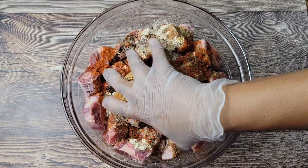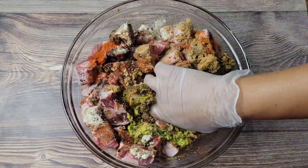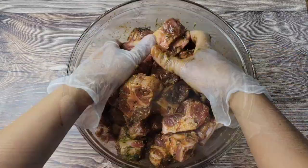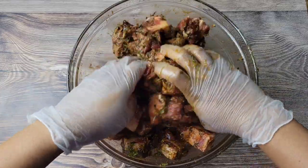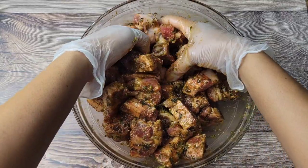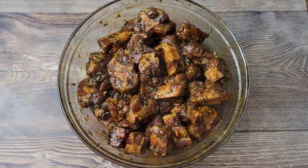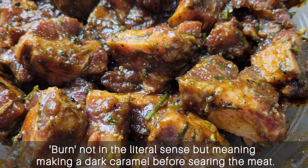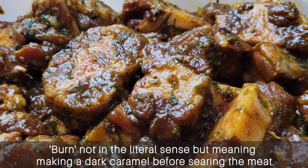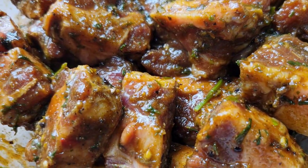Just rub all of this into the meat — make sure you massage everything in there. The reason I'm adding brown sugar today is the pot I'm going to be using. I don't want to do a lot of burnt sugar in it, so I prefer to add the sugar here so that while I'm searing the oxtail, that sugar will melt and caramelize and give it that color I like. Usually if I'm using my regular dutch pot, I would burn the sugar. Let this marinate for 24 hours ideally in the refrigerator.